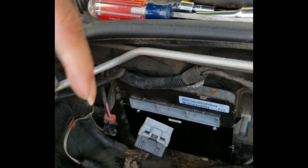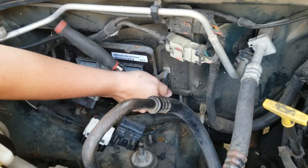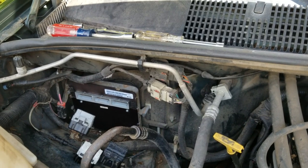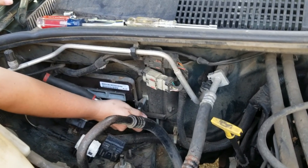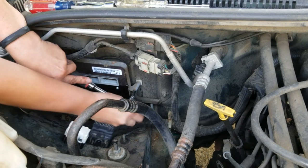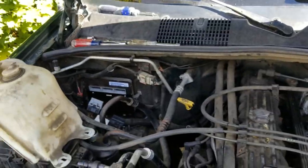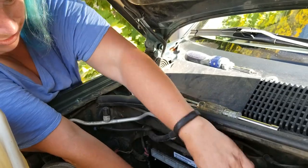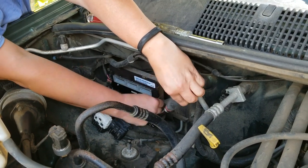So let's go ahead and pull it over. I've got an 8mm socket. I'm going to take out the three bolts that attach this PCM unit to the firewall. Put just a little bit of room in here — you want to get it finger-loose to get in there.